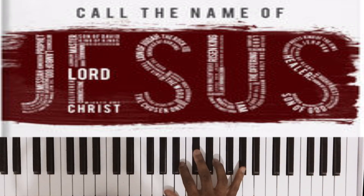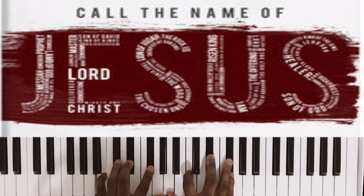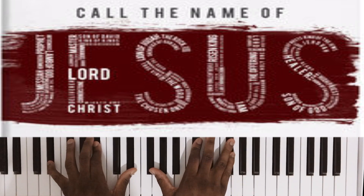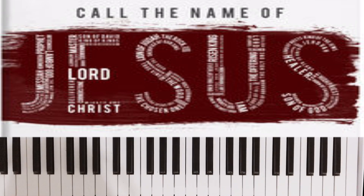What's up guys, it's been a long time since we've been together, a little over a month and a half. Let's get into this song — beautiful song, easy song, key of E Major: Call the Name of Jesus.